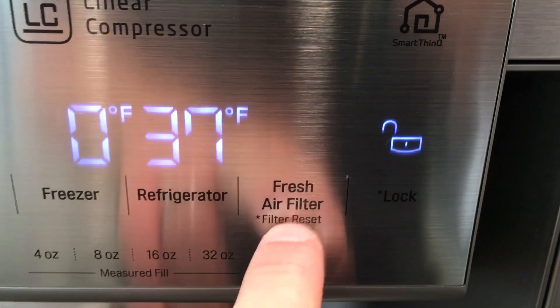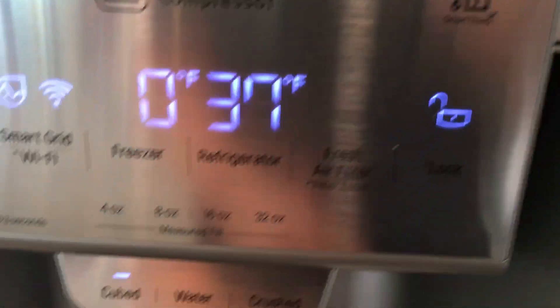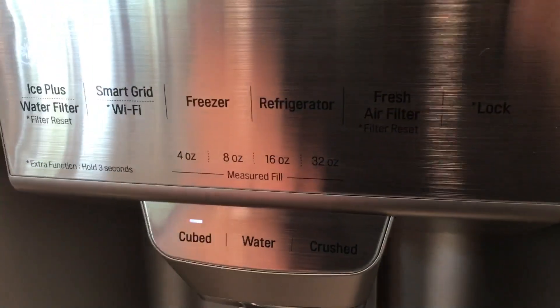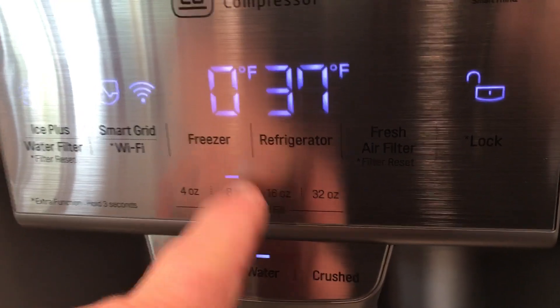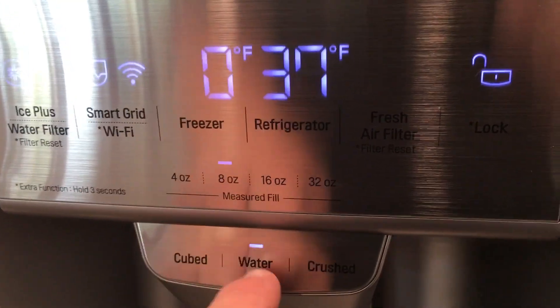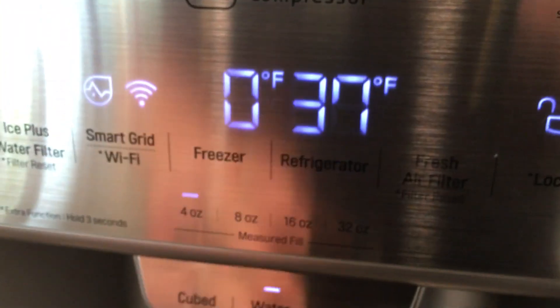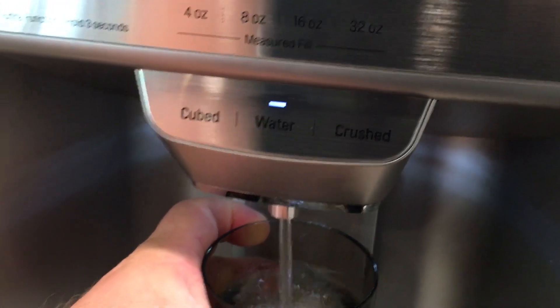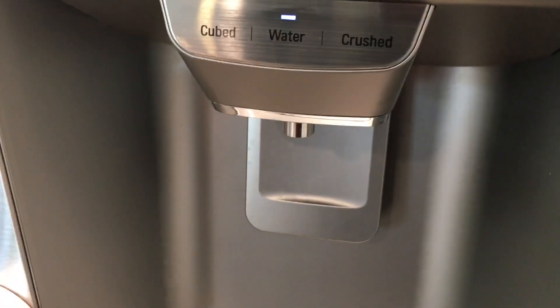That indicator is just for when I put a new filter in. Of course, you can lock it. And then if you do measured fill for your water — this is cool — if you've got a recipe that calls for, say, 32 ounces, you just push and hold it, it automatically selects water for you. I'll do four ounces.